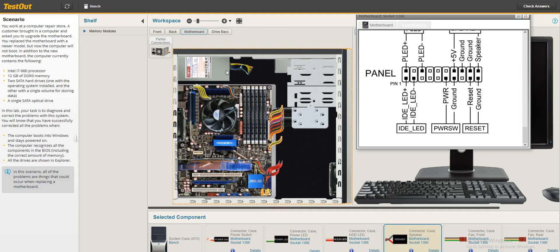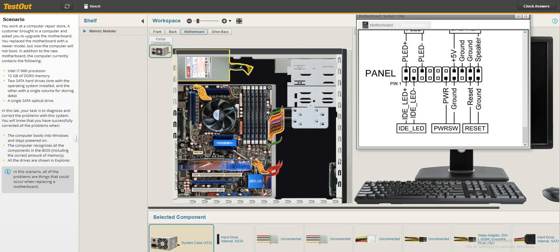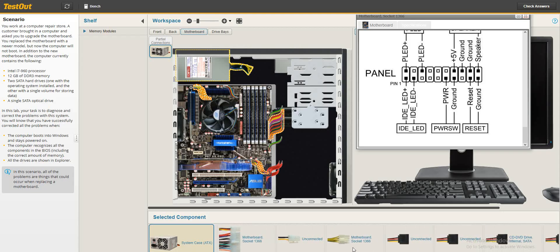Let's go back and check the power area to see if anything is left to connect. The hard drive is connected, and everything else in the power area also appears to be connected.